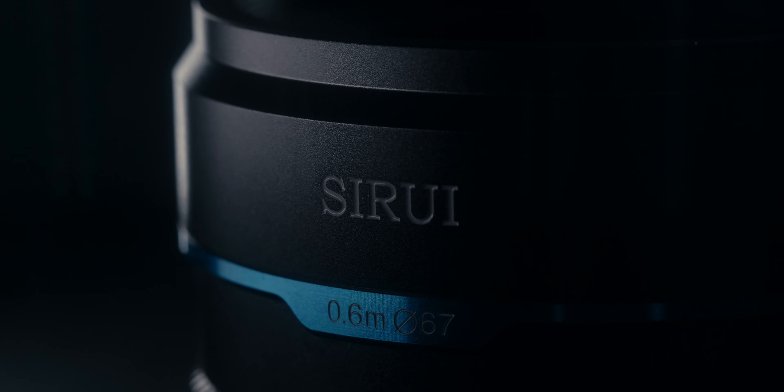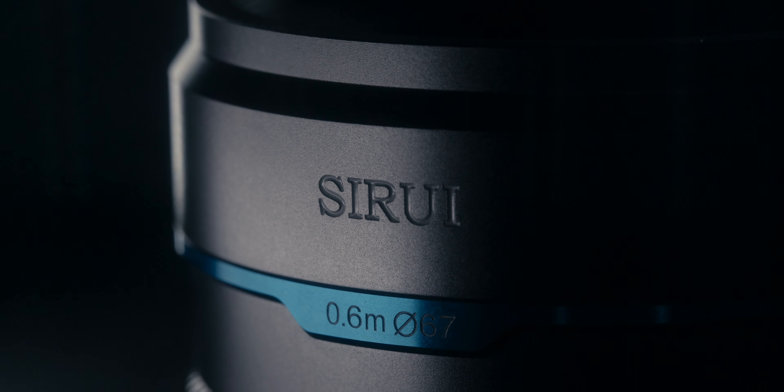C-Ray did send me this entire lens set to test out and give my opinion and thoughts, but I'm not getting paid and I get to say whatever I want. With that, let's talk about what I think about these lenses, starting first with the overall image performance.